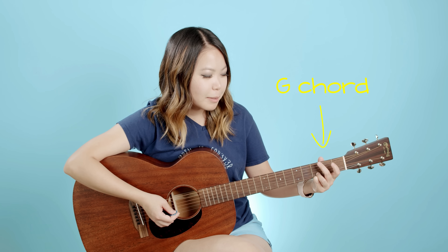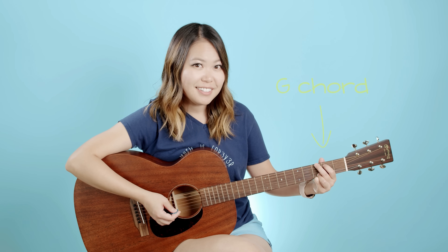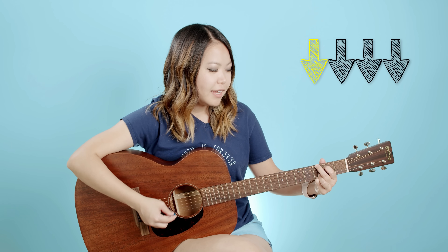Now let's tackle the number one thing most beginners have trouble with: switching between chords. Go ahead and put your G chord back on — remember, that's when your middle finger and index finger are on the top two strings. Strum down four times: one, two, three, four. After you've done that four times, we want to switch to our C add nine chord.